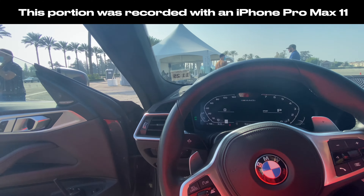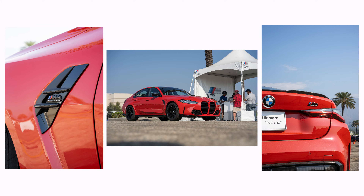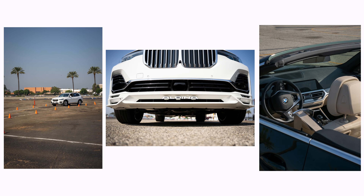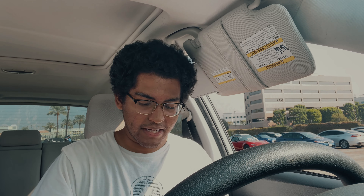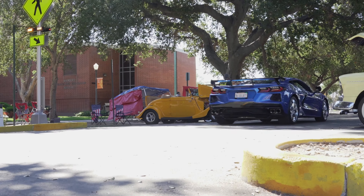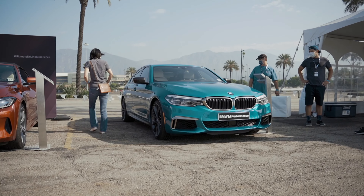The main goal at the BMW event was to use the Sigma 28 to 70 in an event experience. I was really worried that 28mm was not going to be wide enough — that's what a lot of people have been saying. I took it to a car meet in La Verne last week and honestly it wasn't wide enough at all. But here at the BMW facility, everything was spaced out so well, which made a real difference.